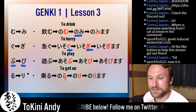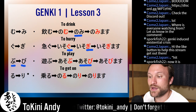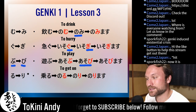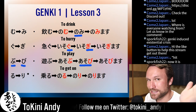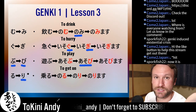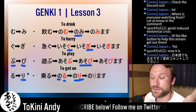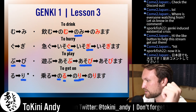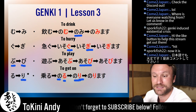Bu becomes bi. Our bu verb is asobu, which means 'to play.' Bu becomes bi, so asobi is the stem. Add masu: asobimasu. For ru in most cases, ru becomes ri. For example, noru — 'to get on' (the train, your bike) — ru becomes ri, nori is the verb stem. Add masu: norimasu — I get on the train.